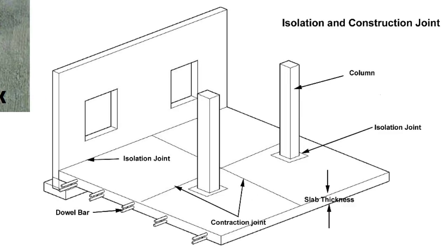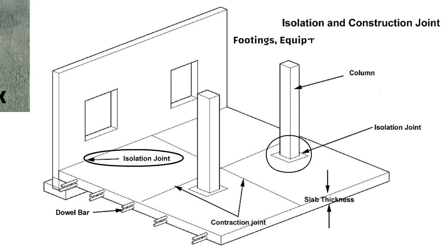ACI recommends isolation joints to be located at the junction of slabs and walls, columns, footings, lines, equipment foundations, and other restraint points.